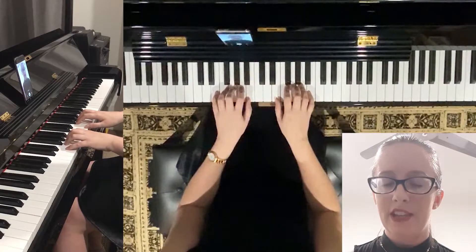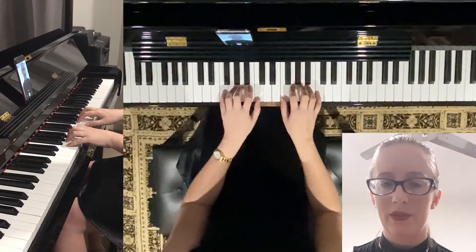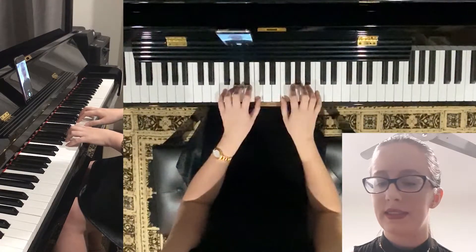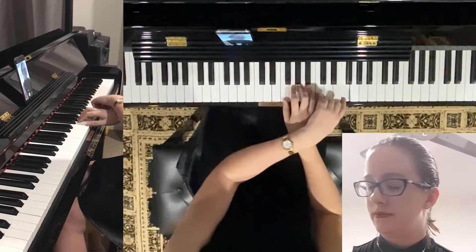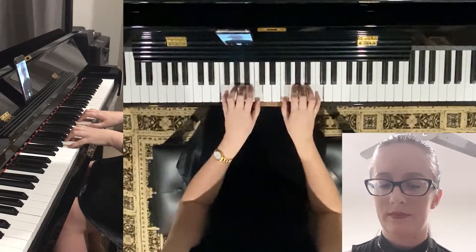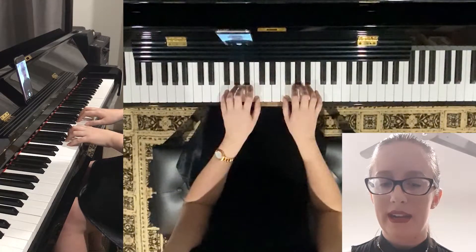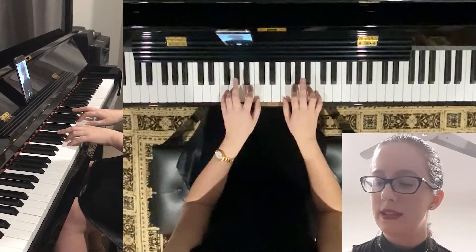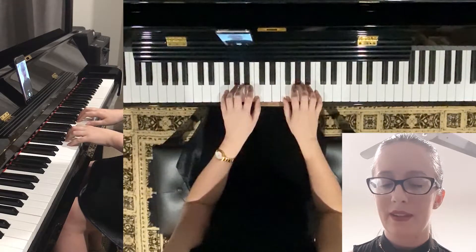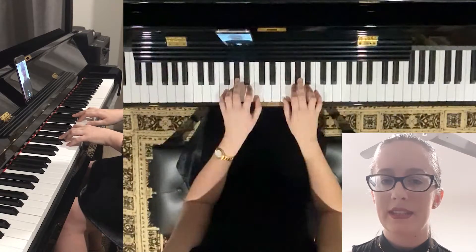Next one is F major, a happy sounding one, and we move up a position to F. We stay on the white keys for this one — F, A, C. The next one's going to sound a little sadder. This is F minor. We bring that third finger down to A flat — so instead of A, we're going to the black key next to A on the left. F, A flat, C.